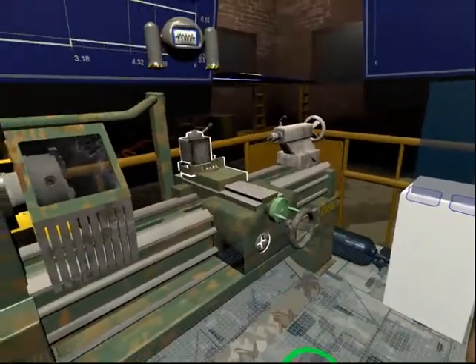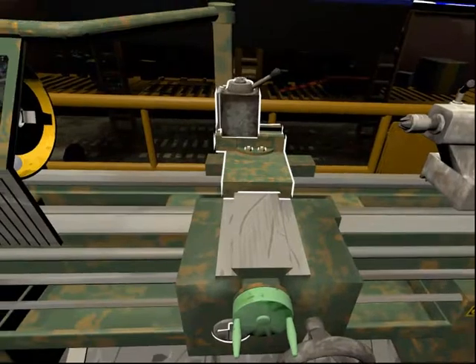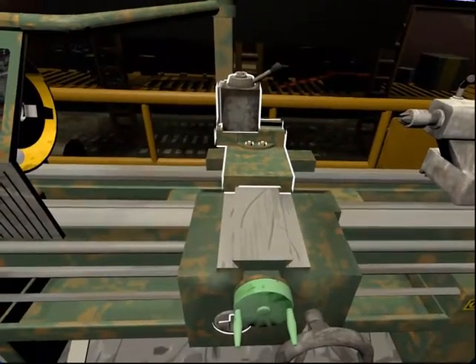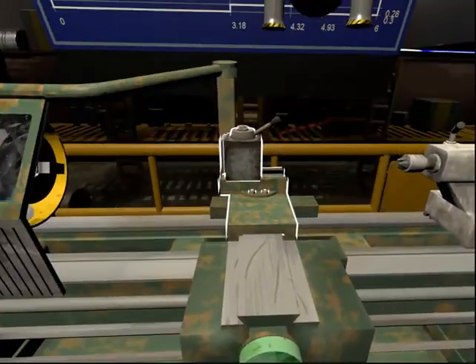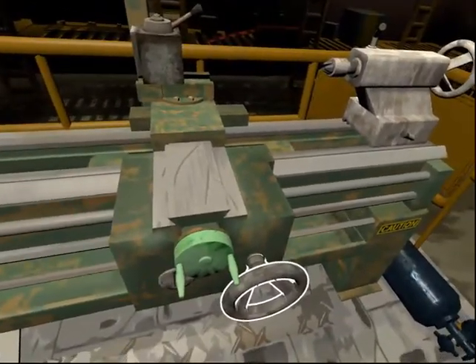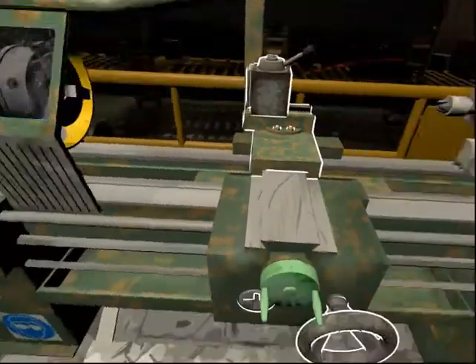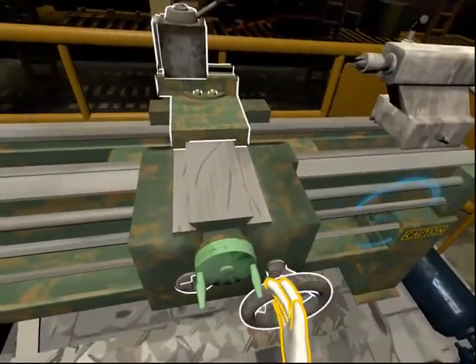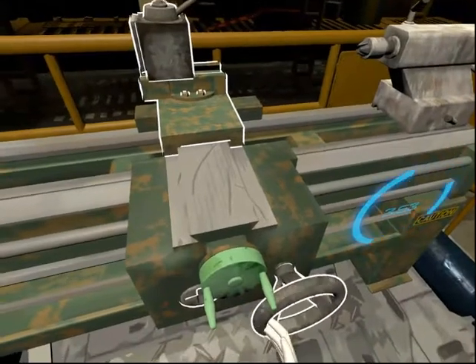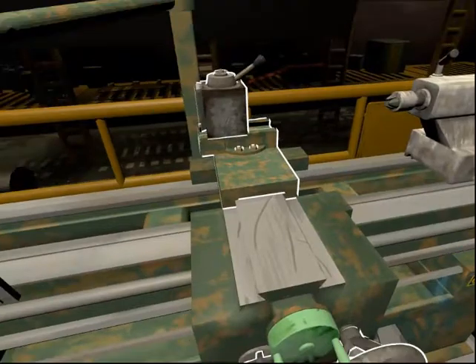This is the lathe apron. It is attached to the front of the carriage and contains the mechanisms and controls for moving the carriage and cross slide. This is the apron hand wheel. It is used to move the apron. Now move the lathe apron by turning the apron hand wheel. Well done!